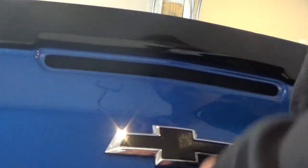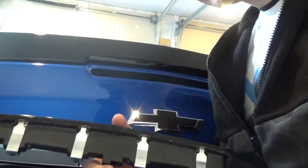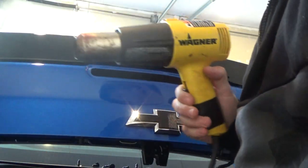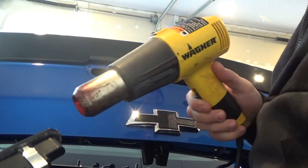Now that everything's cleaned up and we've got a nice surface, we're going to take off the double-sided tape from the new light — peel it off. Now the tape is off, and to make sure it sticks as good as possible, we're going to add some heat to the adhesive using the heat gun. Just wave it around the sticky part to make it more tacky. Go along the edge — not too much, just to get it a little bit more sticky.